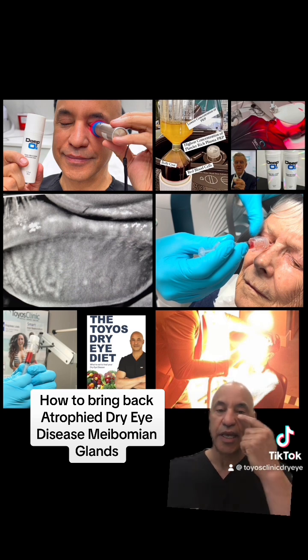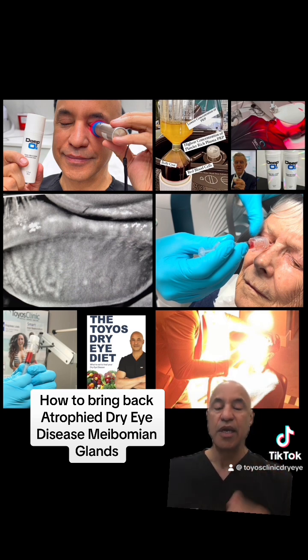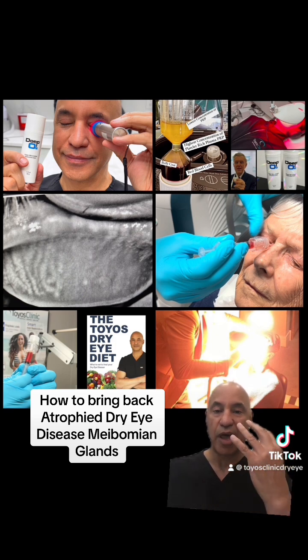Your meibomian glands are the glands right here on the lid margin. You've got about 20 of these glands and they usually make a nice olive oil-like secretion. When you have meibomian gland dysfunction and dry eye, instead of olive oil, they're making more of a toothpaste-like secretion, so those glands get blocked.